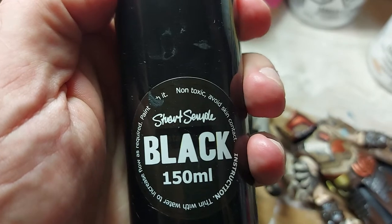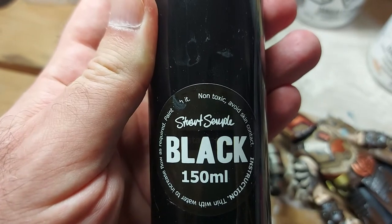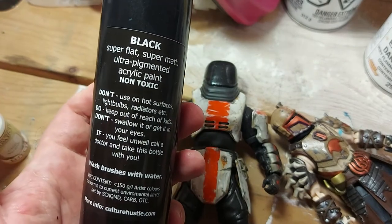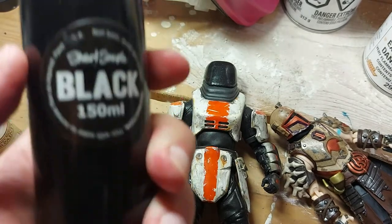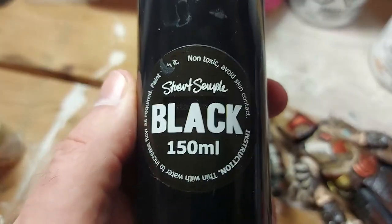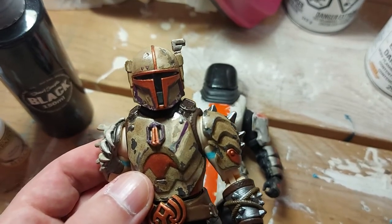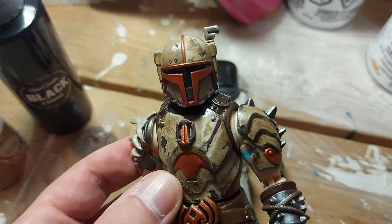It is a little more expensive for those of us in North America, just because of shipping. I'm pretty sure this was about 10 pounds sterling plus shipping, which probably worked out to about 20–25 bucks for the 150ml. But it will last a very long time — it's super pigmented so you don't need a lot. Even heavily diluted with water it's still super pigmented. To do this visor, I literally used one brush full of paint and about an equal amount of water, and that's all I needed.